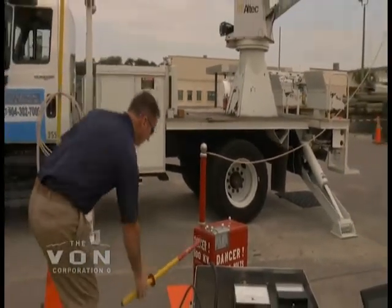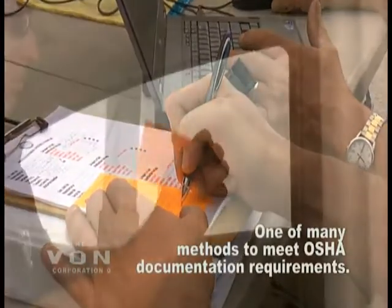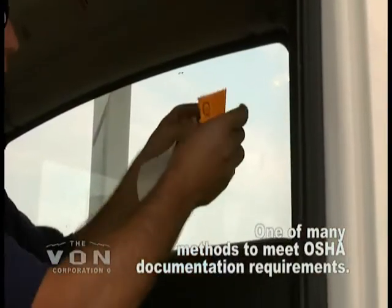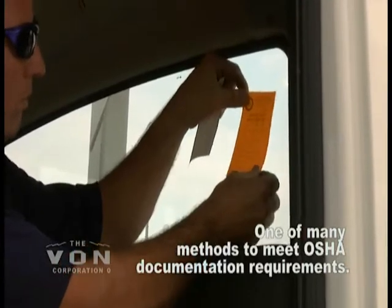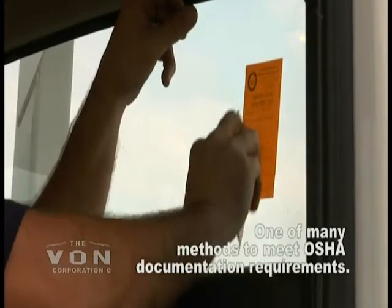We also provide a sticker in the back glass of the truck. This gives you the date that it was tested, the truck number, serial number, the voltage that was applied at each test, and the microamp reading of each test.